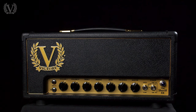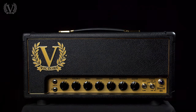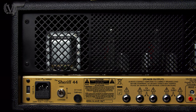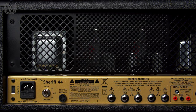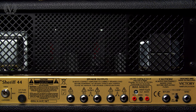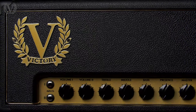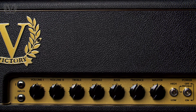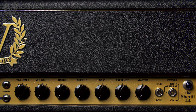And finally, we have the Sheriff 44. The Sheriff 44 is the loudest of the Sheriff amplifiers, coming in at around 44 watts. One of the cool features is that we've got fixed or cathode bias — fixed being more compression and a little more gain, and cathode giving you more headroom so you can get some of those punchy, bluesy tones. There's also high and low power modes: high giving you 44 watts, and low giving you around 6 watts. You also have an effects loop, which can be bypassed on the back via a switch.